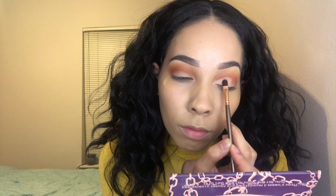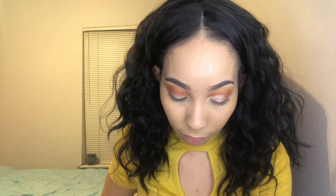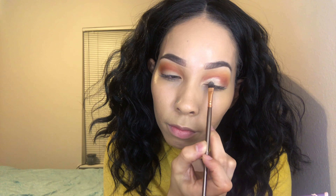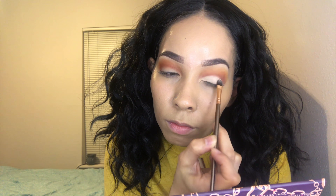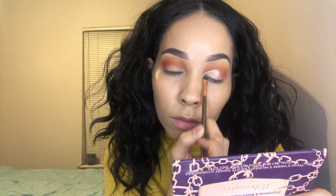Don't forget to subscribe to Chocolate Emerald — go check her channel out, the link will be in the description box below. Let her know I sent you if you watch her video. Hello to all of her subscribers if you came from her video — we hope you like this look and her look!